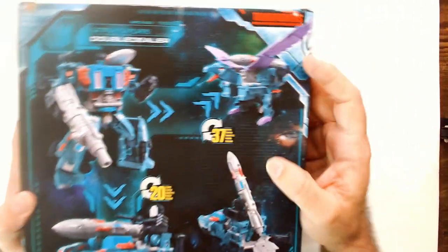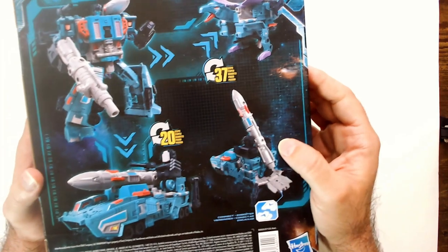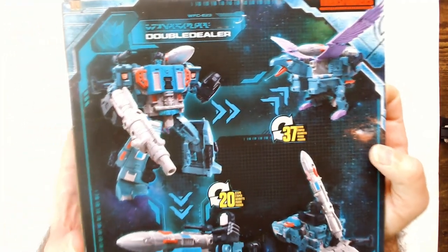Double Dealer transforms into this eagle thing and a missile launcher. It does look pretty cool in robot form.